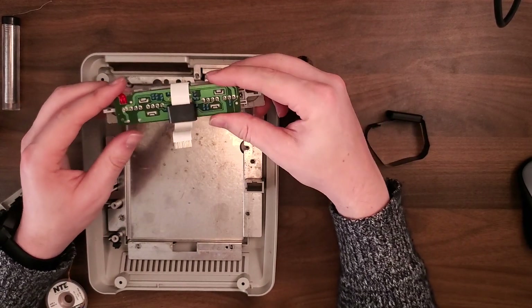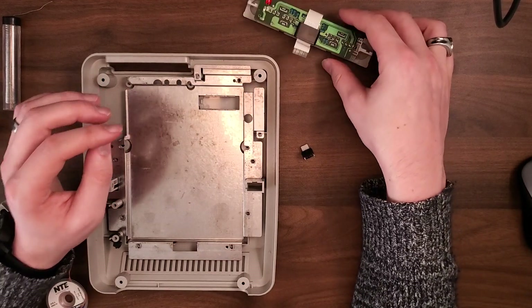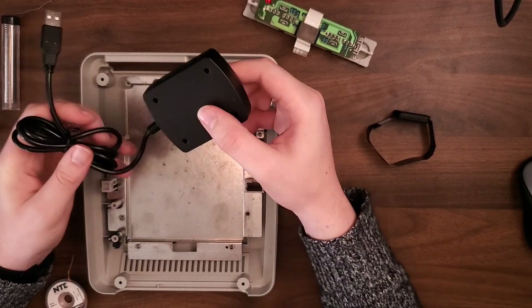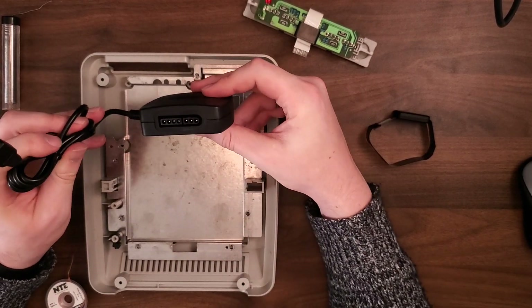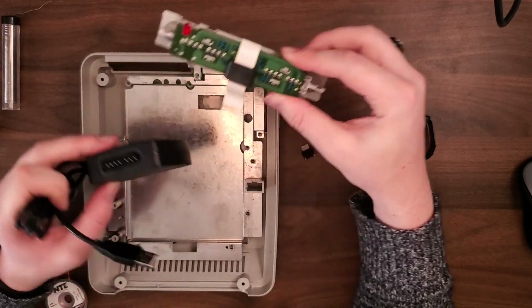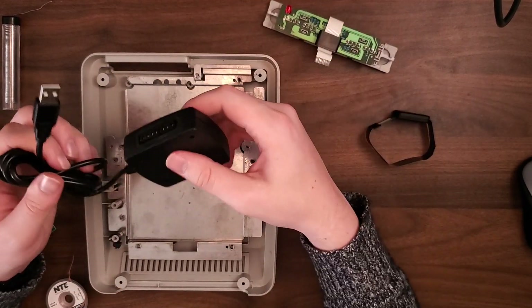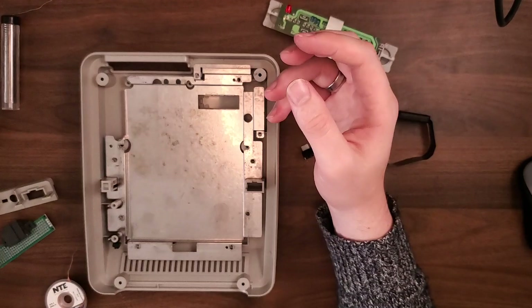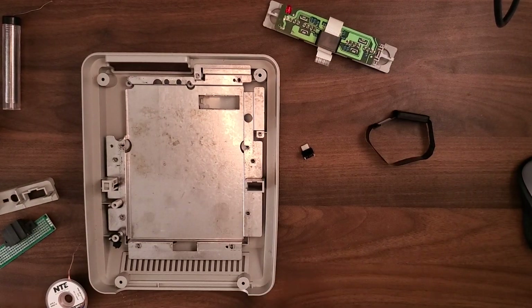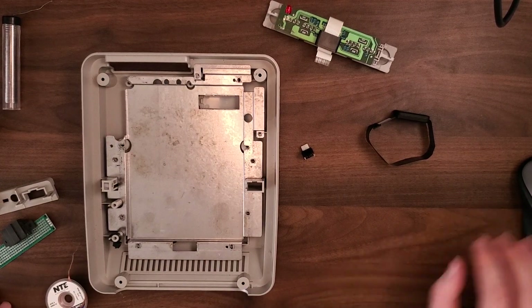We're going to have to open this up so that we can solder the connections from the Mayflash adapter directly to the pinouts here, and then we'll be able to wire the USB back into the Pi. So it should be pretty simple. When I come back it'll be just a little bit of a soldering montage and then we'll go from there.